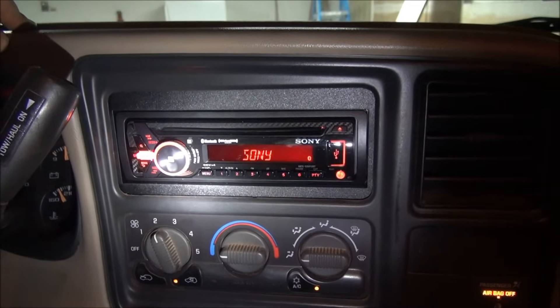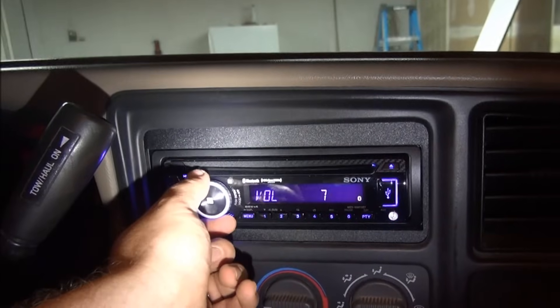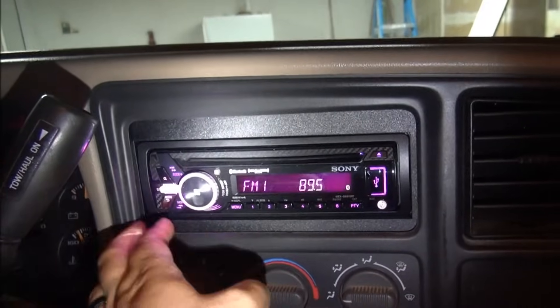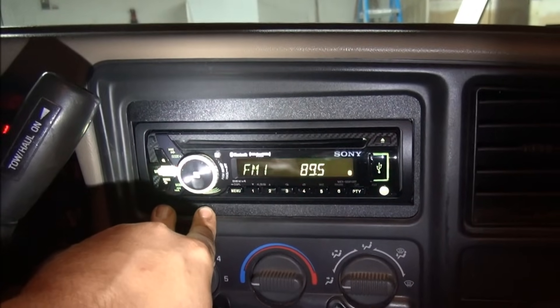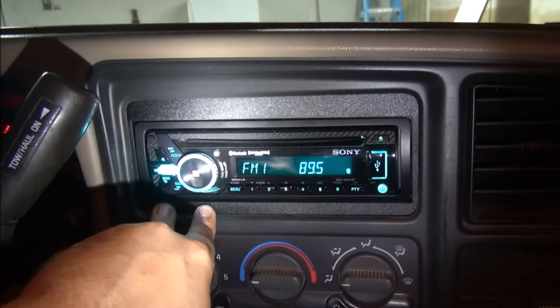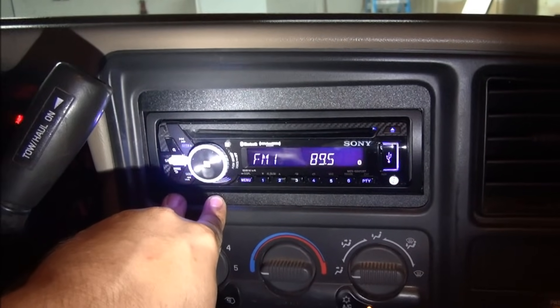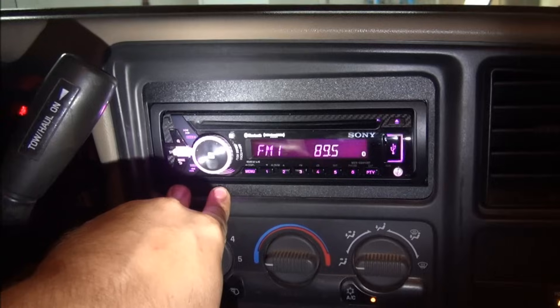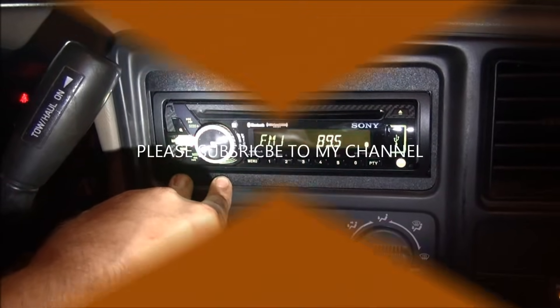Basically just line everything up and snap it all into place. We've got the new Sony radio in here and it's working. Do-it-yourself — showing you how to do another radio install. Please watch my videos, like them, subscribe to my channel, and I'll show you more do-it-yourself tips to keep you in the know-how.